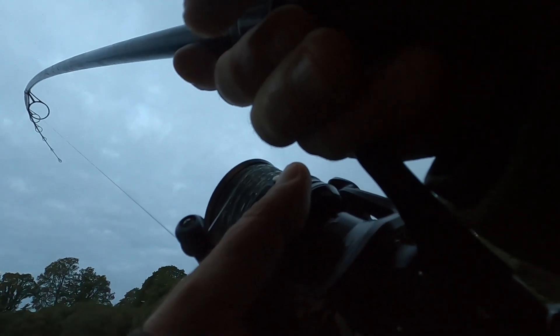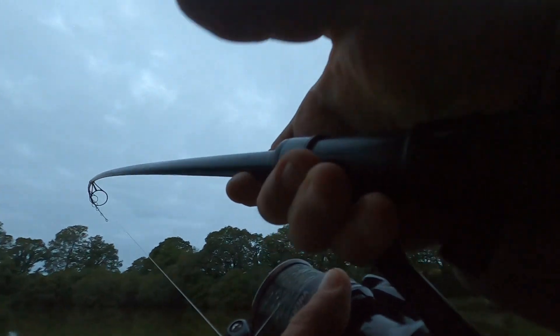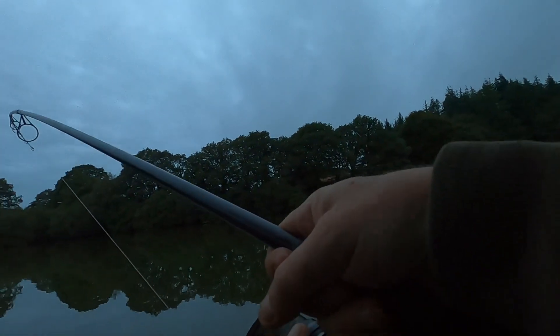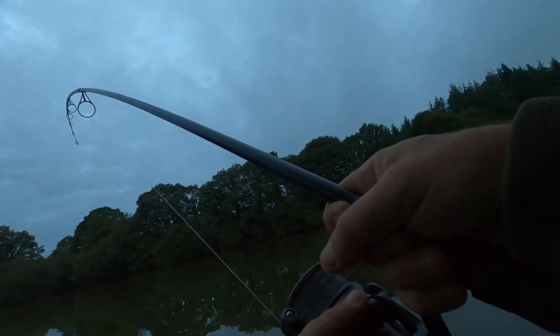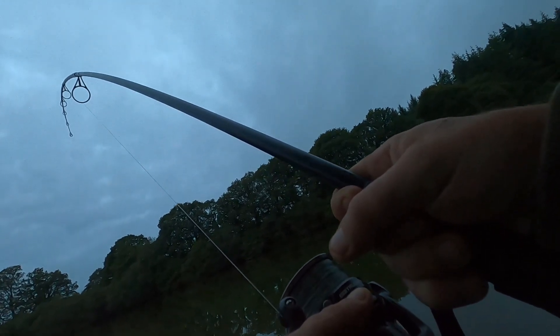One eternity later — finally I've got a fish on the rod. Right, let's go.